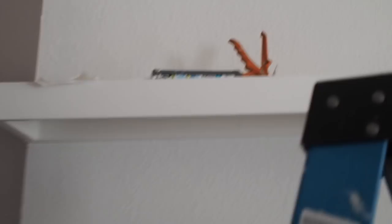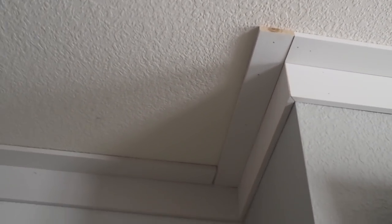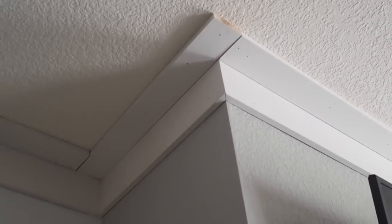Let me show you the difference between the uncaulked and caulked molding. I told my husband not to worry about the edges because I'll fill it in with wood filler and caulk and then paint it — that's why it looks so rough right there. But once it's caulked it looks so clean. That corner is caulked and I will paint over it.